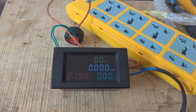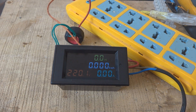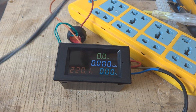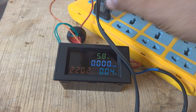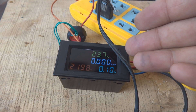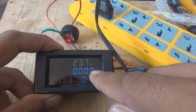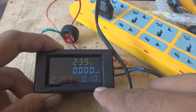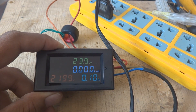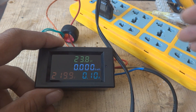Now I'm going to connect my soldering iron to see how it behaves. This instrument is very sensitive - it is showing 23.7 watt for my soldering iron, as well as 0.1 ampere. The voltage has been reduced a little bit due to the connections and wiring I'm using, because I'm drawing power. Even that very small voltage drop it is showing.